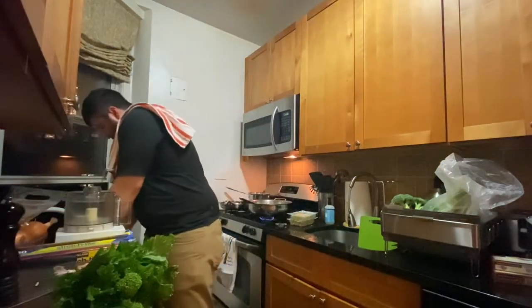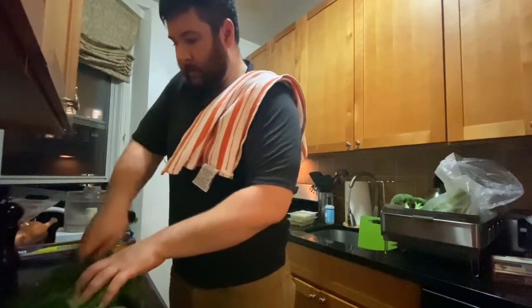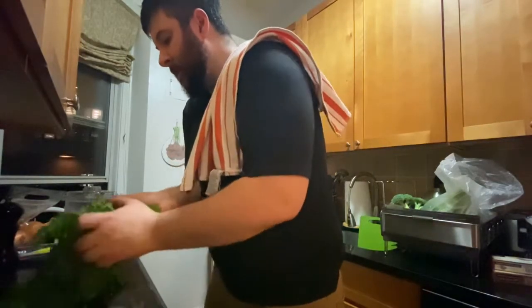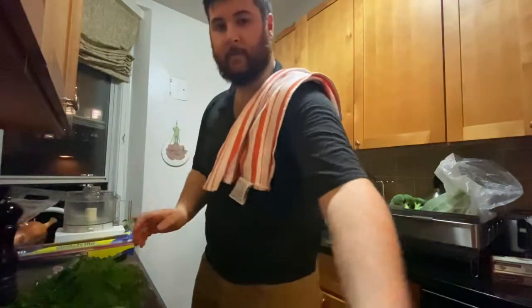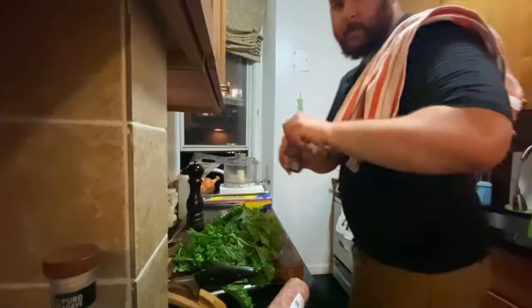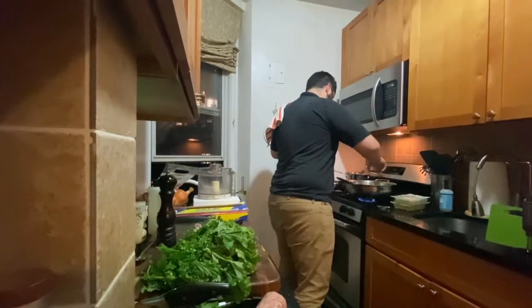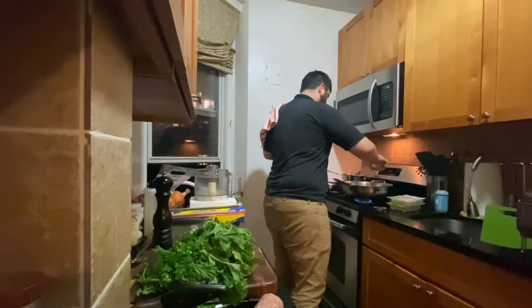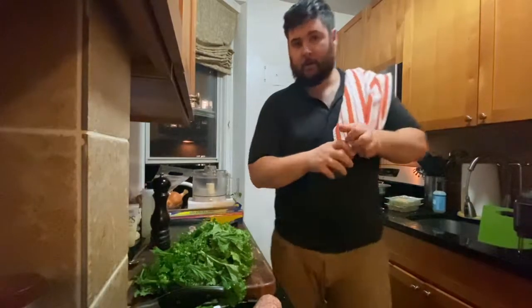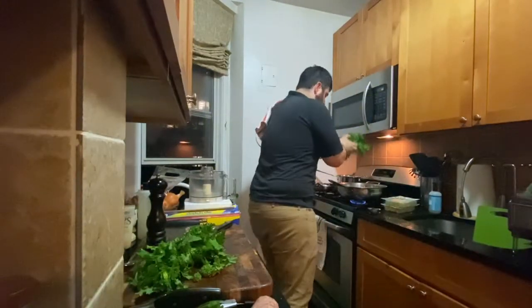With the broccoli rabe, these are the ends — I usually trim them off because they can get a little woody. So I just trim off the ends, cut them in half, and then they go in the pot. I'm gonna add some crushed pepper flakes too. I like a fair amount of the pepper flakes but you can omit it if you're not into that kind of thing — some people are a little bit more sensitive with their stomachs.